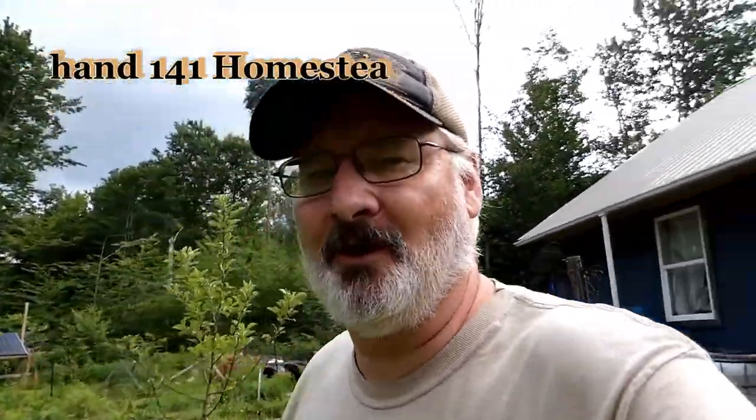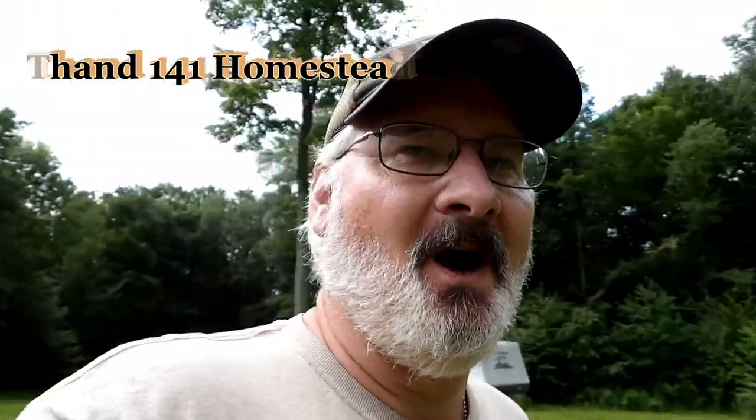Hey y'all, THAM141 here. This morning I'm gonna go over a little bit of the reality of homesteading. We really try the things that we do on the homestead and on these homesteading channels — we're really working them and learning as we go. My garden does not look the way I want it to look. My predominant vegetable grown this year would be weeds, or strawberries, depending on how you want to look at them. But this is my garden and I've started to try to reclaim it.